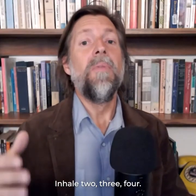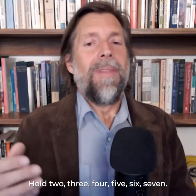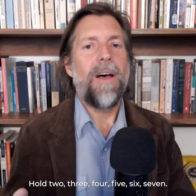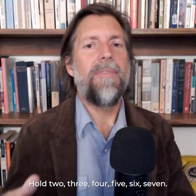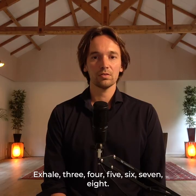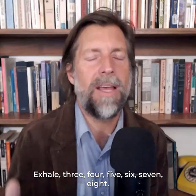Inhale, two, three, four. Hold, two, three, four, five, six, seven. Exhale. Inhale, two, three, four, five, six, seven, eight. Continue through a few more rounds at your own pace.